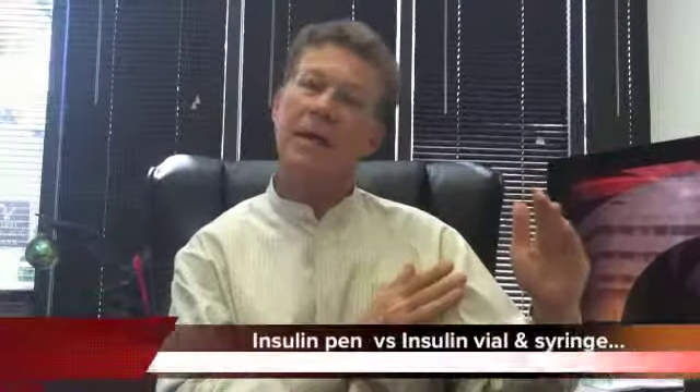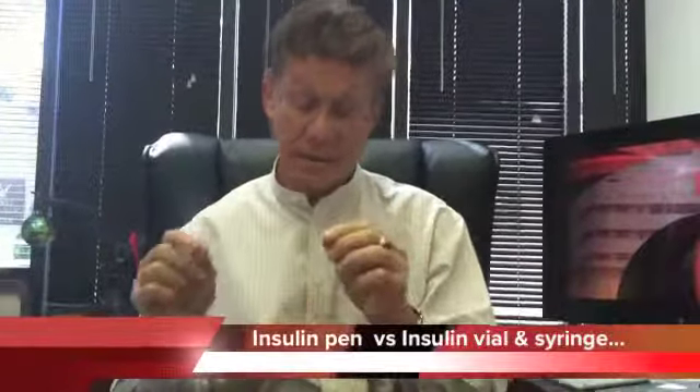Hello nation. Today we're going to talk about the insulin pen versus the vial and syringe — the old vial and syringe and an example of three insulin pens. Now just to let you know, in Europe less than 5% of people taking insulin are using the old archaic, born-in-a-cave vial and syringe.